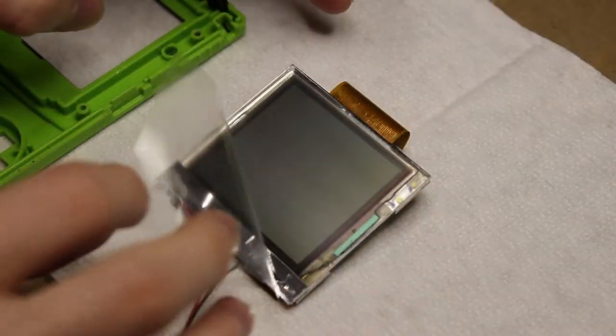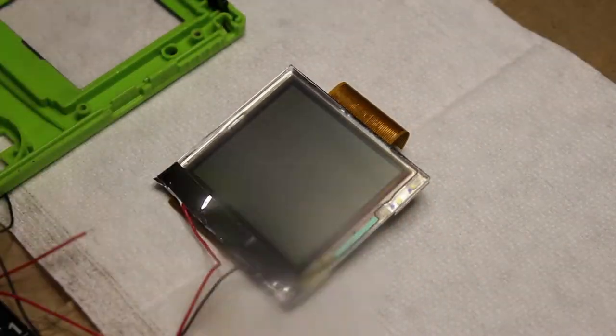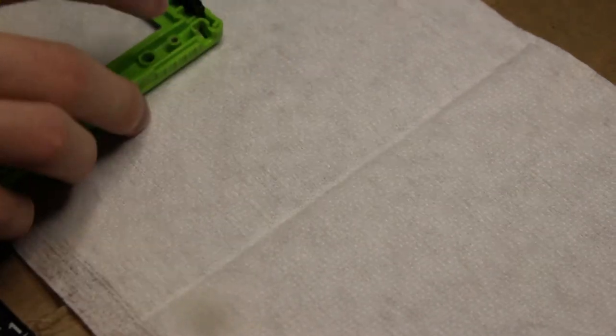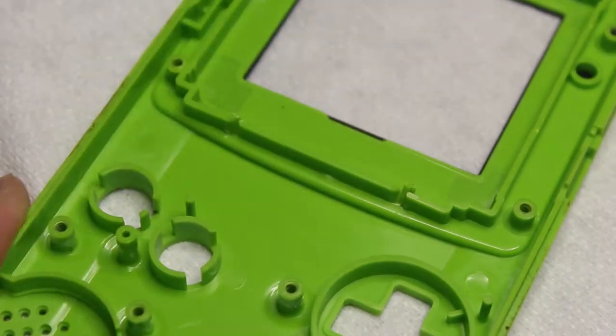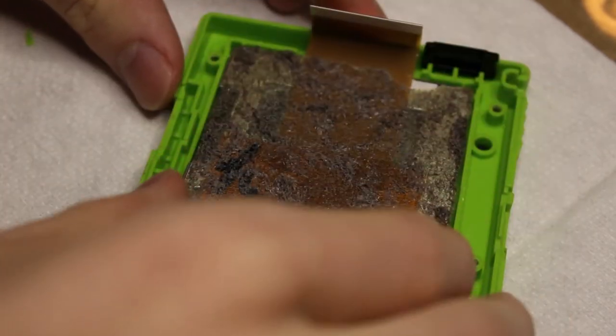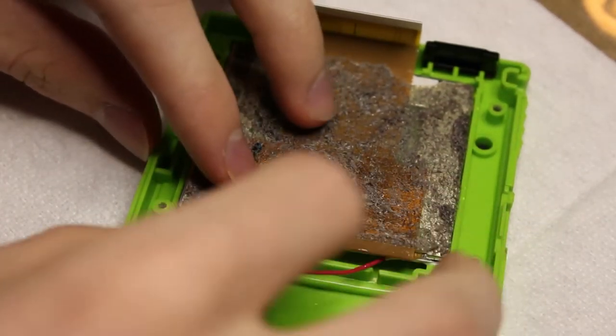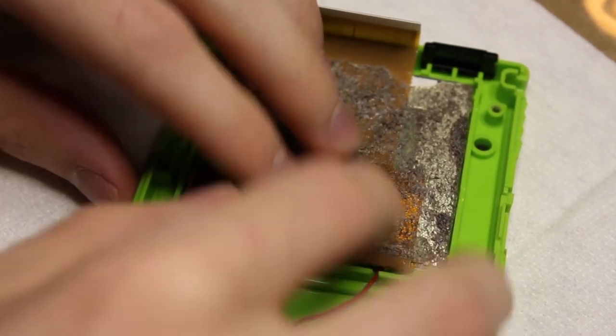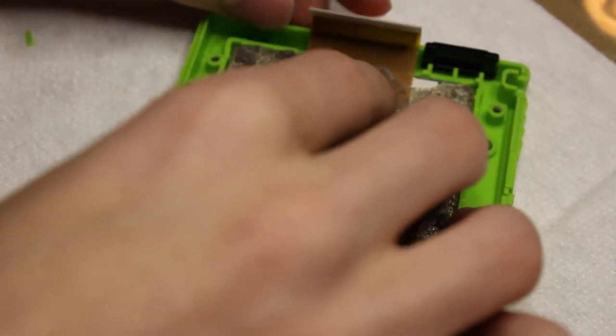Now you can peel off the protective layer and place this front-down to make sure it still fits. We're also going to have to take off two little chunks of the plastic here to fit the wires through for the positive and negative leads. Otherwise they'll get crushed and you won't be able to make them fit. The negative goes on the left side and the positive on the right side.